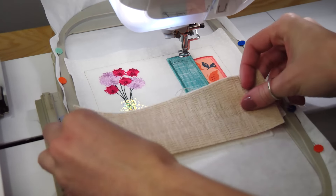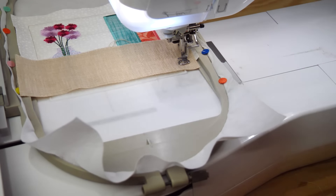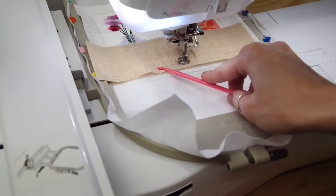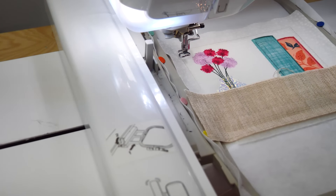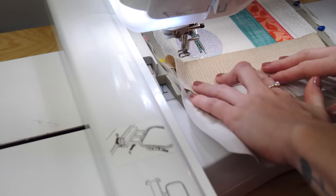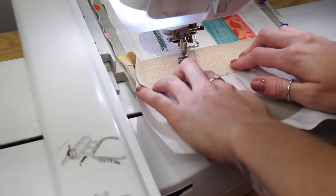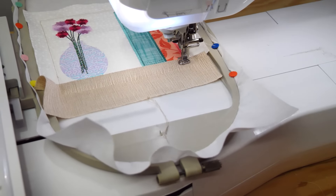Using the bottom trimmed edge of fabric A as a placement line, place fabric B on top of the hoop wrong side up, crossing the placement line by a quarter of an inch with excess fabric on top of the hoop. Fold back fabric B towards the bottom of the hoop. Hold taut and stitch down. Embroider the stippling on the shelf.